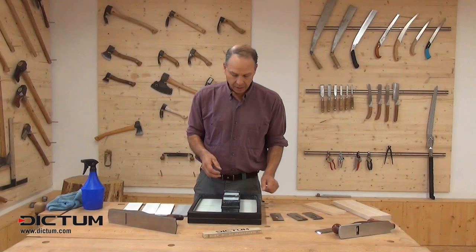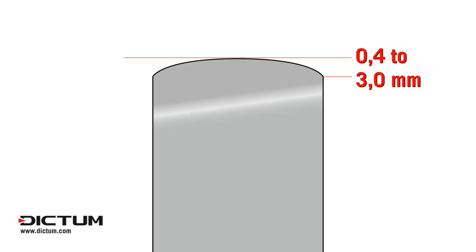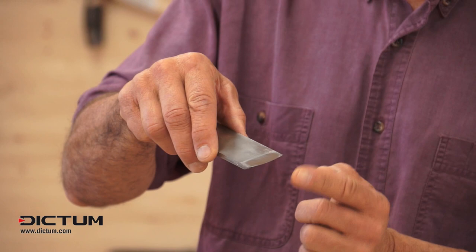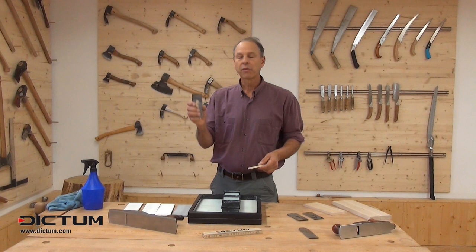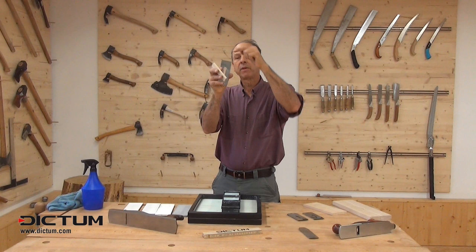The cambering happens on the stone — it does not happen on the grinder. If you have a scrub plane with a very strong curvature to the blade, that's one I would probably go to the grinder for. But for a cambered smoothing blade, the curvature I'm looking for is so slight that if you hold a wooden straight edge to it you can see just the faintest bit of light on both sides — similar to the thickness of a piece of hair.